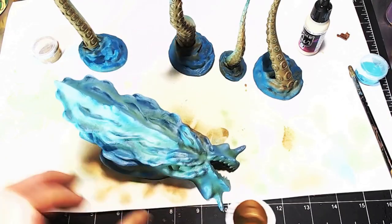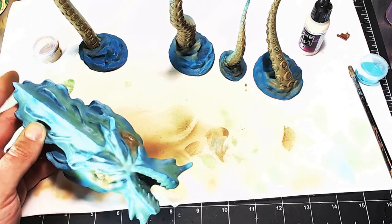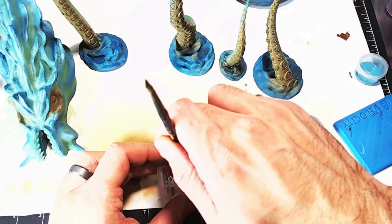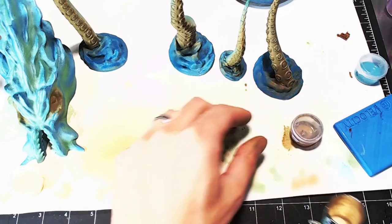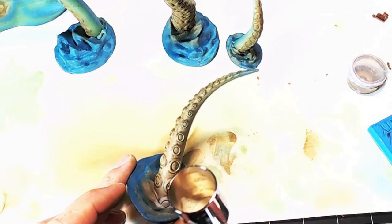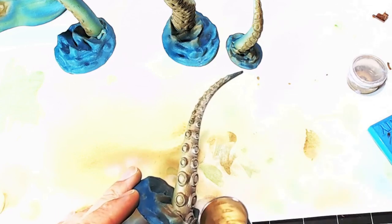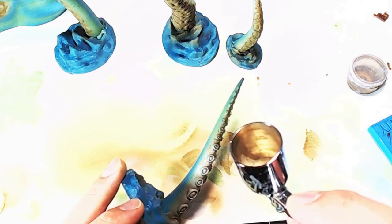I also threw a bit of brown around the eyes of the kraken just to tie the whole thing together. I'm basically going for a speed job here because I pretty much have to play tomorrow — I have one day to do it. Once the brown was done I mixed up some white or bone color and just hit the tentacles alone to give it a bit of contrast, concentrating in those areas with circular motions and bleeding it into the brown.